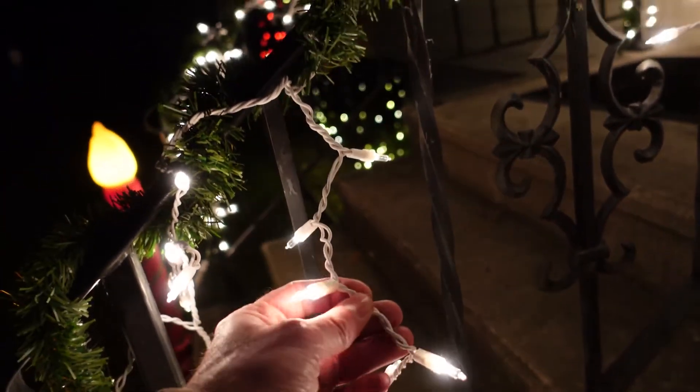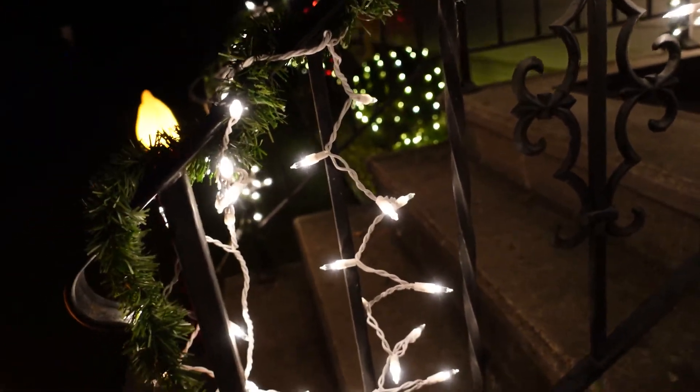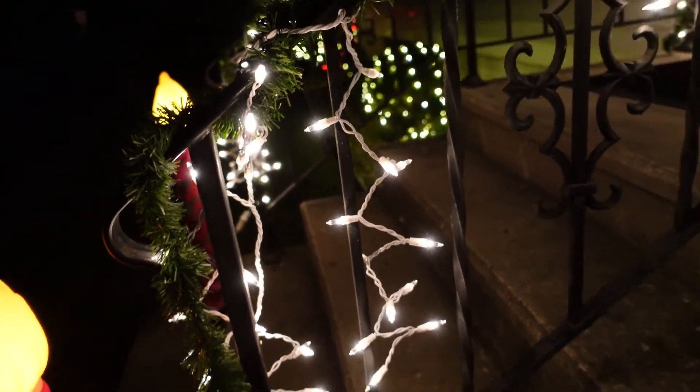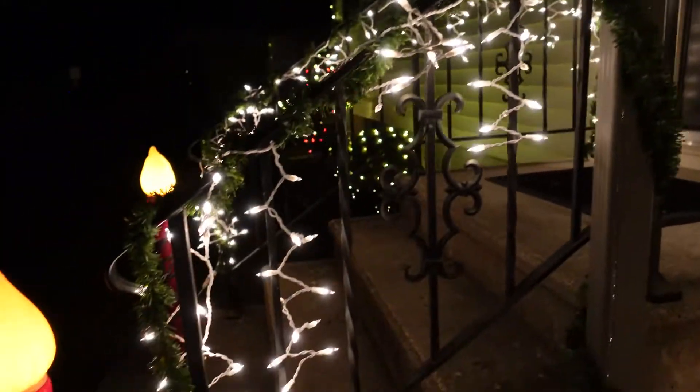When I bought these, I thought they were going to be like those drip lights, but they just stay on all the time. We've got them going on the railing right here.